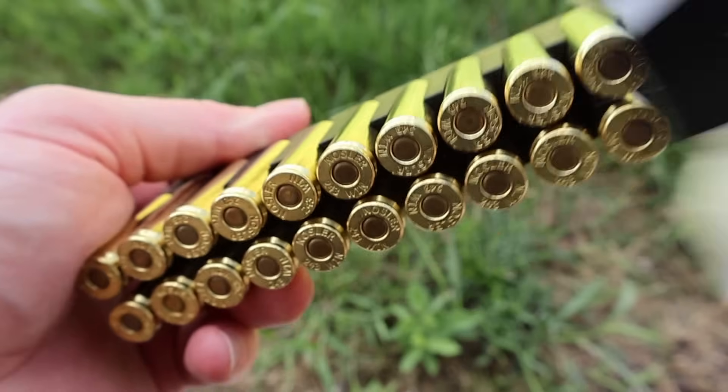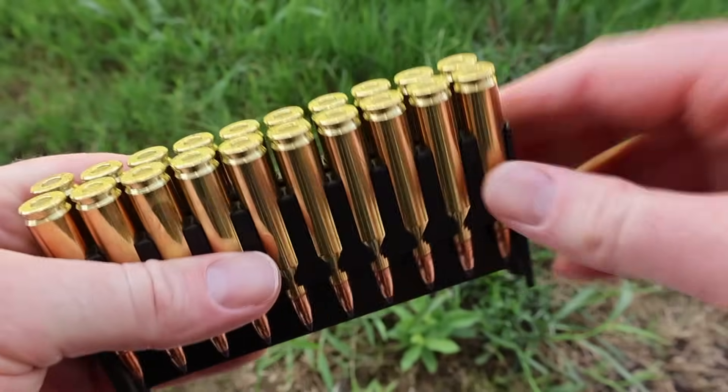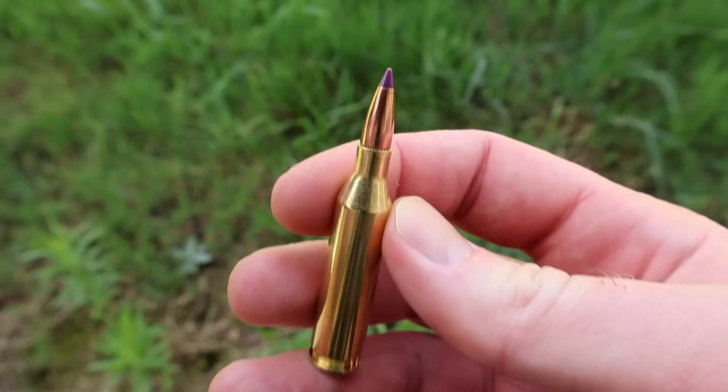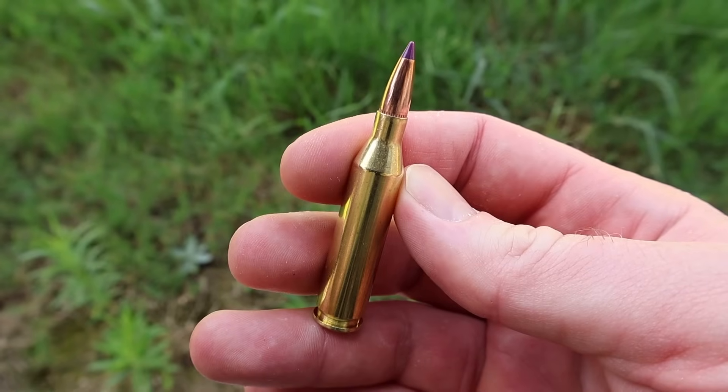Let's go ahead and pull the stuff out and take a look. And here it is — there is your Nosler Ballistic Tip. It's got a purple tip on there. Let's go shoot it and see how it does.